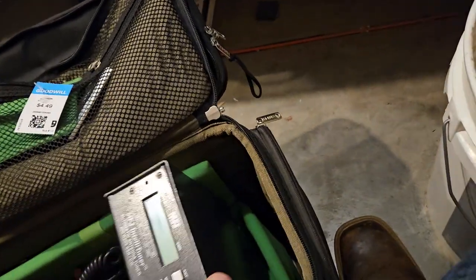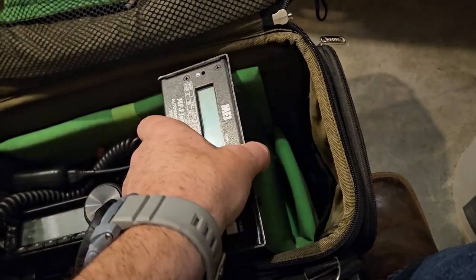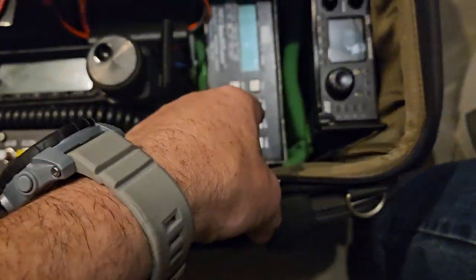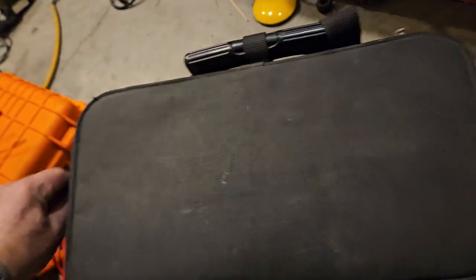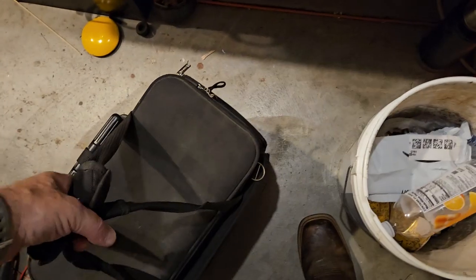The MFJ is a little wide, but in reality it can actually sit right here — it doesn't have to go down there. I did actually force it to fit. Look at that: we have another battery, another tuner, a G90, and an 891, and it all fits in here. Just put it up — good to go. Got two little handles here. I think we have about 15 pounds here.